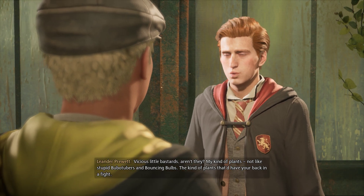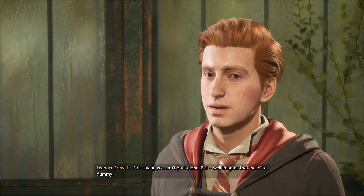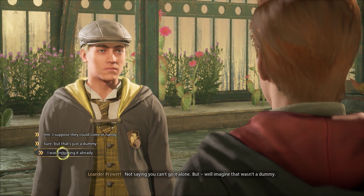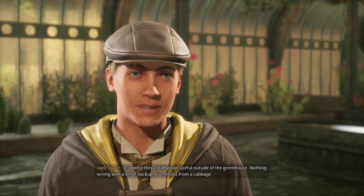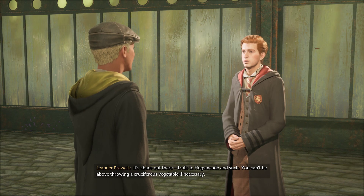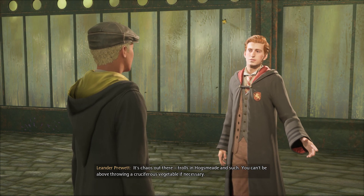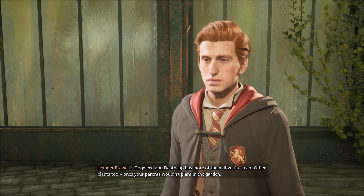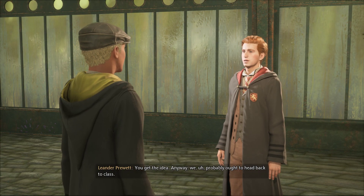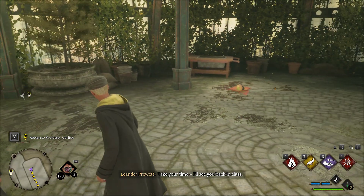My kind of plants — not like stupid boobachubers and bouncing bulbs. The kind of plants that have your back in a fight. Not saying you can't go it alone, but imagine that wasn't a dummy. I suppose they could prove useful outside of the greenhouse. Nothing wrong with a bit of backup, even if it is from a cabbage. It's chaos out there — trolls in Hogsmeade and such. You can't be above throwing a cruciferous vegetable if necessary. Dogweed and Deathcap has more of them, if you're keen. Anyway, we probably ought to head back to class. I'll see you back in class.